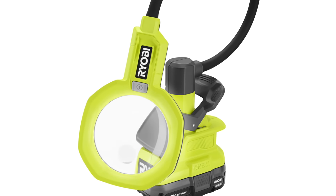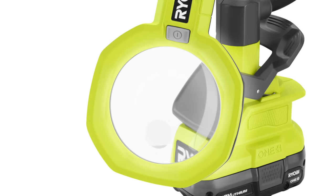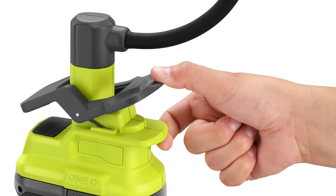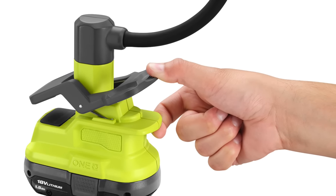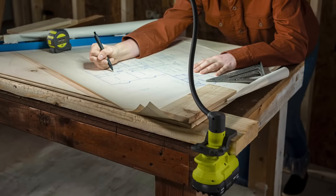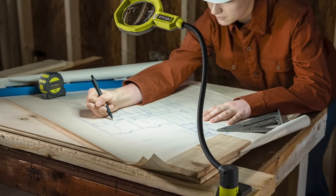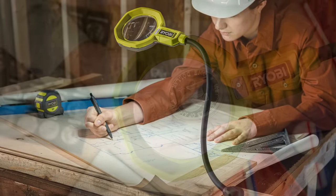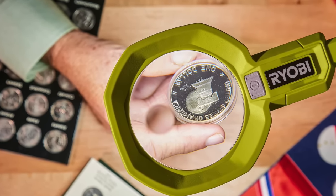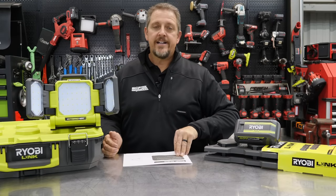This is going to be $39.97. You get 2.25x magnification with a 5x spot magnification, and a built-in clamp with up to 1.75-inch clamping capacity. It features a 16-inch flexible neck and rotating base for precise LED lens placement, two brightness settings — 500 or 250 lumens — and over 20 hours of run time running on your OnePlus HP battery. Look for it in March of 2022.